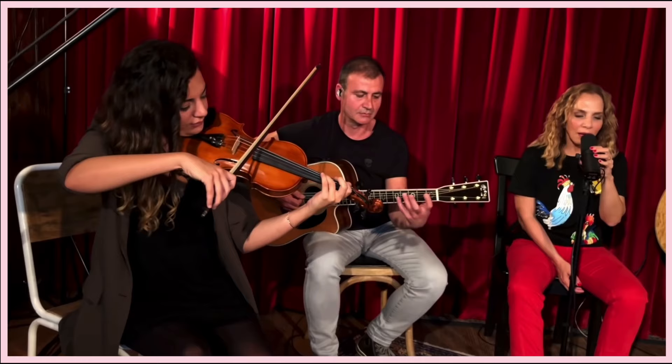Number three, her vocal fry or her creak. Adding that grit to her voice is a great sound effect. Number four, that quick transition into her operatic voice quality.